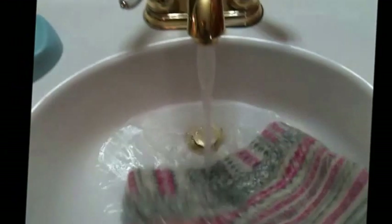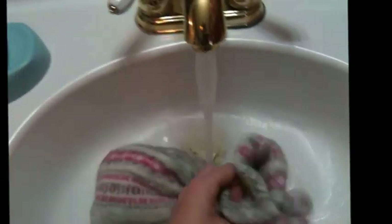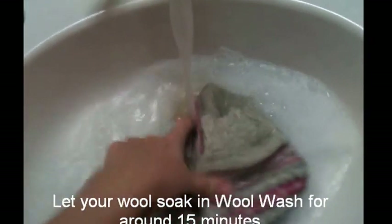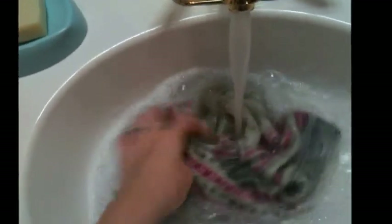I like to use warm water — not too hot, not too cool — and pour your wool wash right in there. The Eucilan actually says you don't have to rinse, but I always do just to make sure. I usually let these swish around and soak for about 15 minutes, though you don't need to.